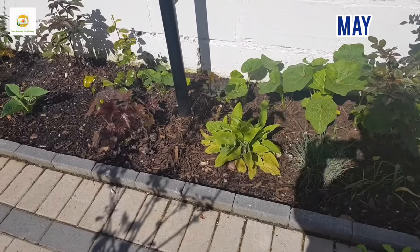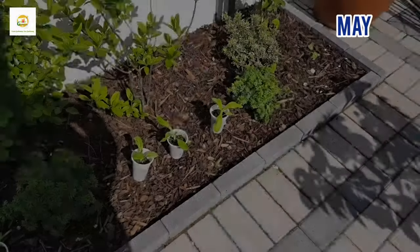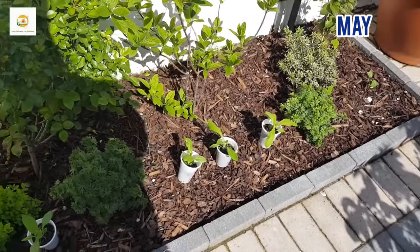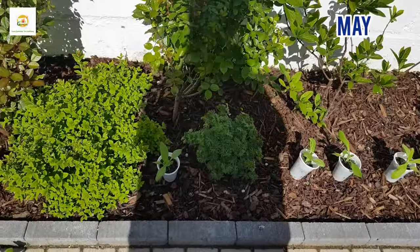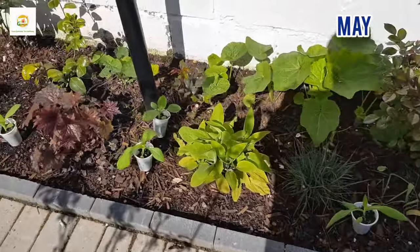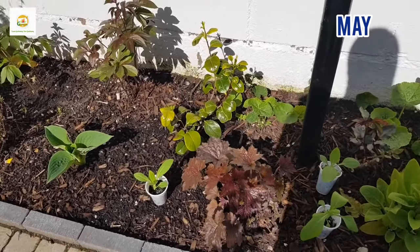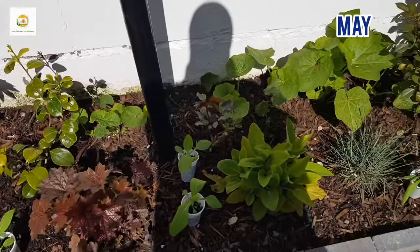I'm in my front yard and this is my side border which is east facing, so it gets lots of morning sun. You can see I have already got lots of plants here, so I'm going to plant my rudbeckia seedlings around these plants. I have set up my seedlings where I want them to go, placing them in small and bigger drifts — two, three, or four plants together in the empty spaces.